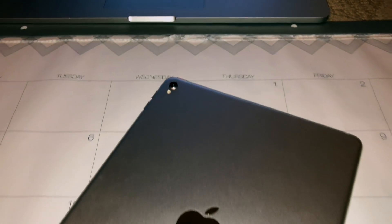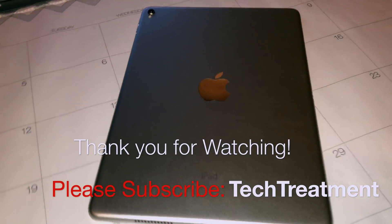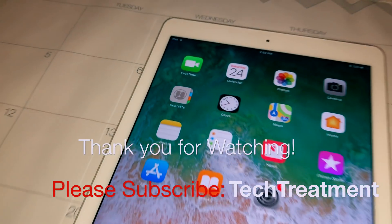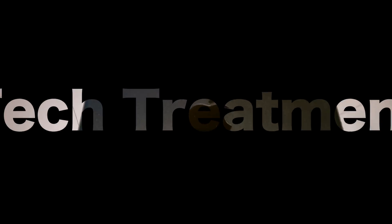I hope you guys enjoyed this quick and easy video on how to reset your iPad Pro. If this video helped you out, please give it a like and share. If you have any questions or comments, please leave them down below, and I'll see you guys soon with another video — thank you!